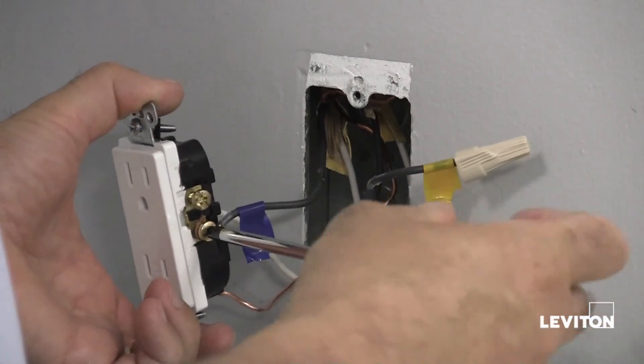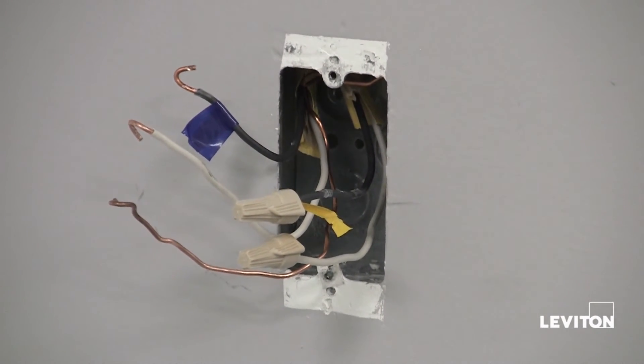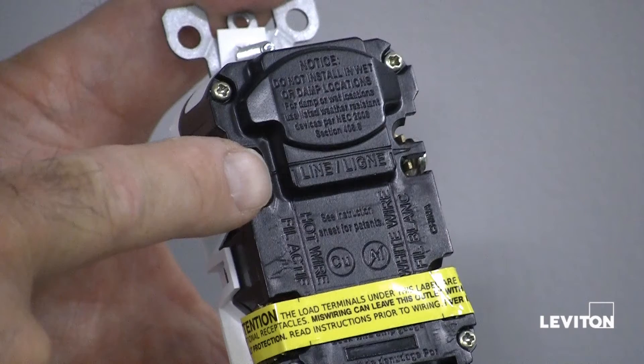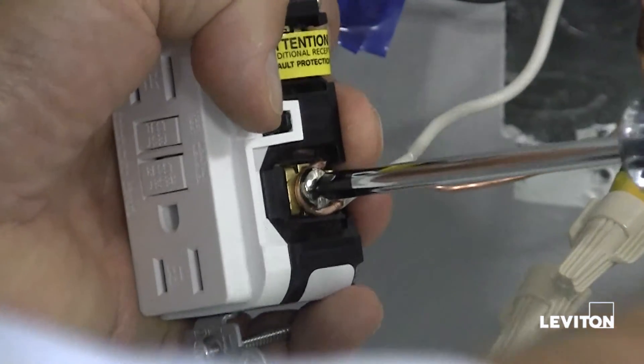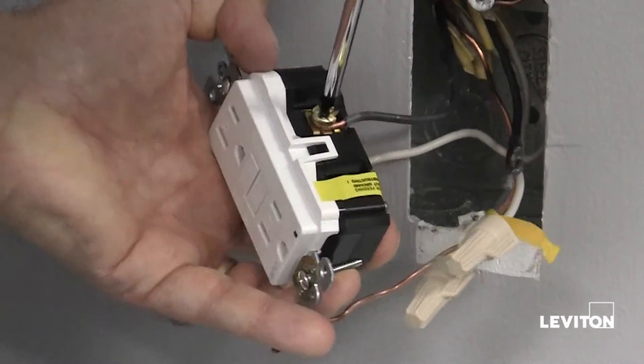Now we can continue with the installation. We begin by connecting the line cable wires to the line terminals. The white wire connects to the silver colored terminal. The black wire connects to the brass colored terminal.